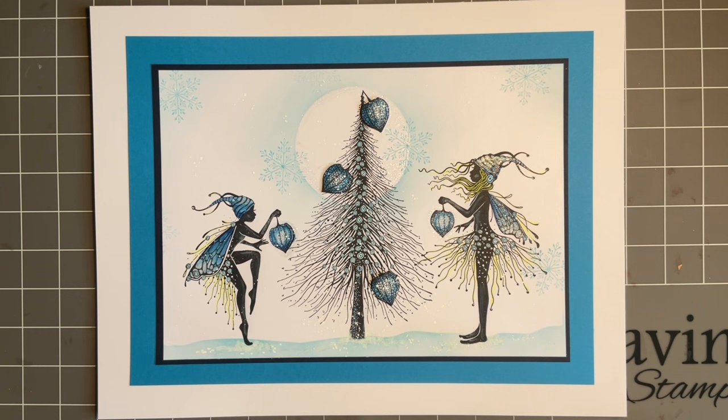Hi everybody, Joe here again, thanks for popping in today. Welcome to our lovely extravaganza — the next four days you're going to have a ball. I'm so proud of the designs the design team have made; they've done the most amazing work with Tracy's new stamps. The collection is called Winter Whispers and they're just fabulous. A lot of you've been asking for winter and Christmas stamps, so it just shows you Tracy listens.